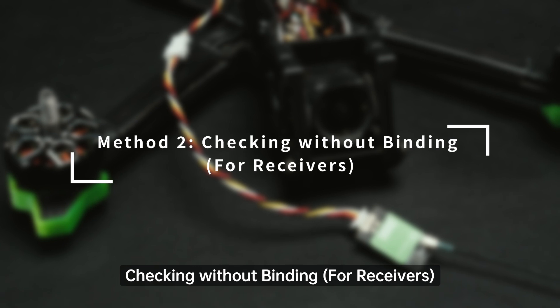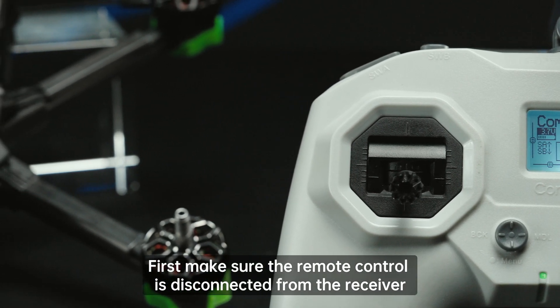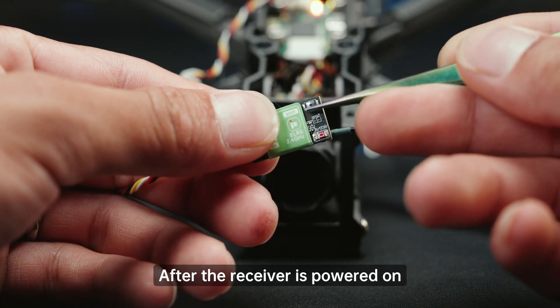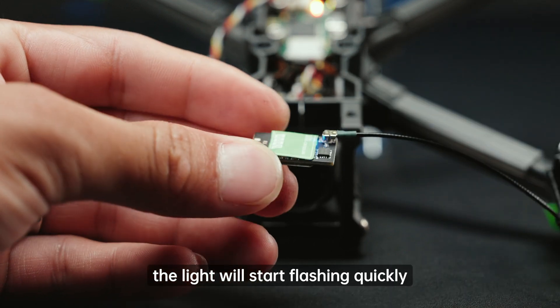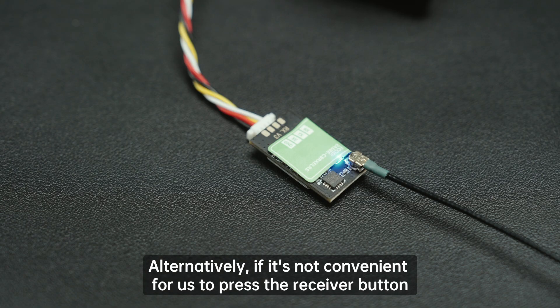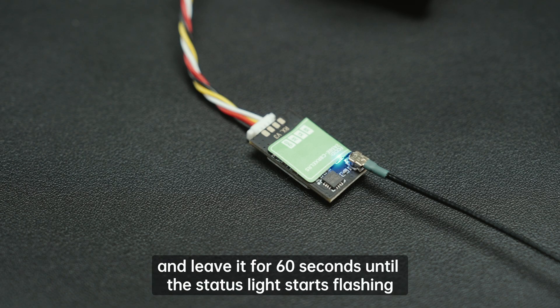Method two: checking without binding. For receivers, first make sure the remote control is disconnected from the receiver. After the receiver is powered on, long press the boot button on the receiver for about two seconds — the light will start flashing quickly, indicating the receiver is in Wi-Fi mode. Alternatively, you can power on the receiver and leave it for 60 seconds until the status light starts flashing, indicating it has entered Wi-Fi mode.